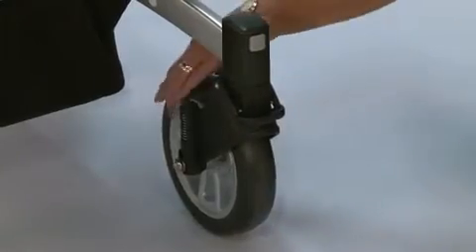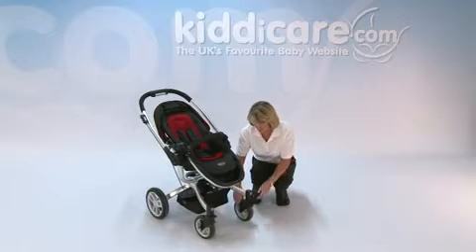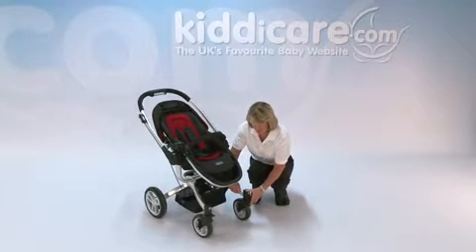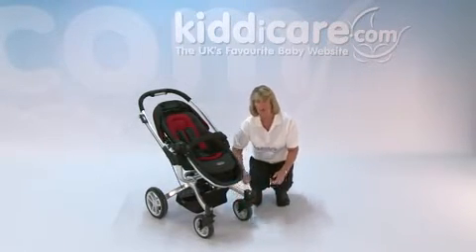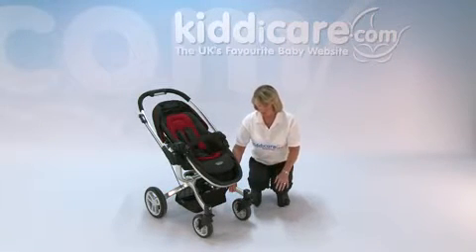For swivel wheels, just release down the clasp and that will allow you to have swivel wheels when going around stores. However, if you're going over rougher ground — grass, gravel, cobbles, or sand — always lock off those front wheels, as it gives you much better suspension.